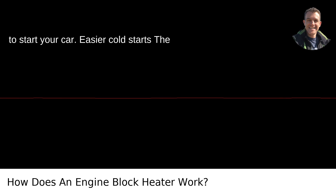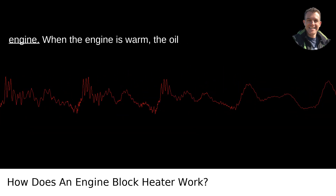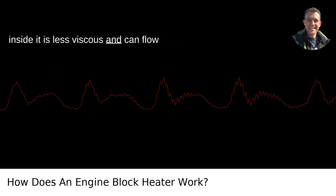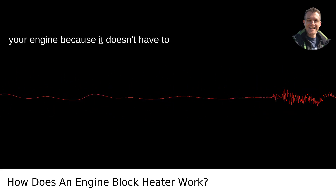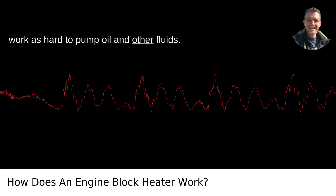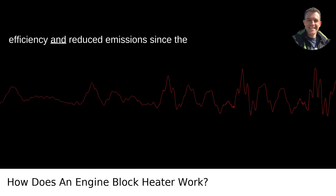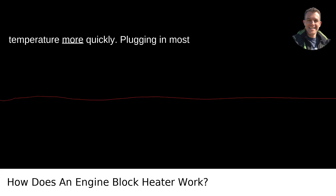Easier cold starts: the main reason to have an engine block heater is to make cold starts easier on your engine. When the engine is warm, the oil inside it is less viscous and can flow more freely. This reduces wear and tear on your engine because it doesn't have to work as hard to pump oil and other fluids. A warmer engine can also mean better fuel efficiency and reduced emissions, since the engine reaches its optimal operating temperature more quickly.